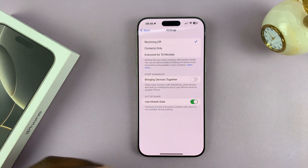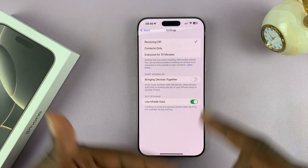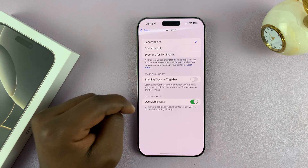You can disable it if you want to save battery and also for security reasons. If you have it disabled, no one is going to be able to share files back and forth between your iPhone and another iPhone without your knowledge. So for security reasons and to save battery, you can turn it off.